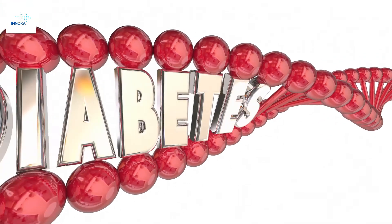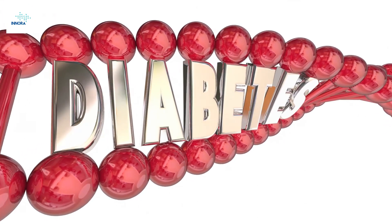Out of three people, one person is suffering from diabetes mellitus as per the latest study in India. The reason for diabetes mellitus is lack of secretion of insulin or improper utilization of insulin by the cell receptors.